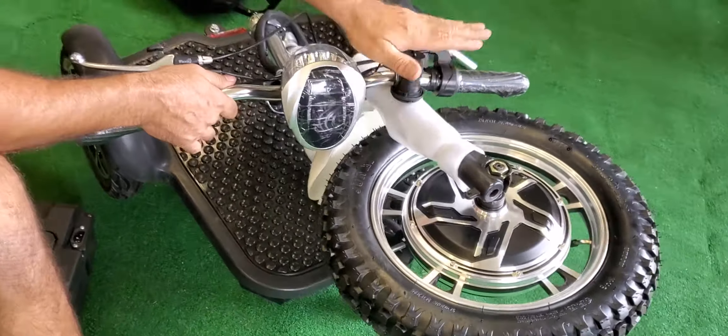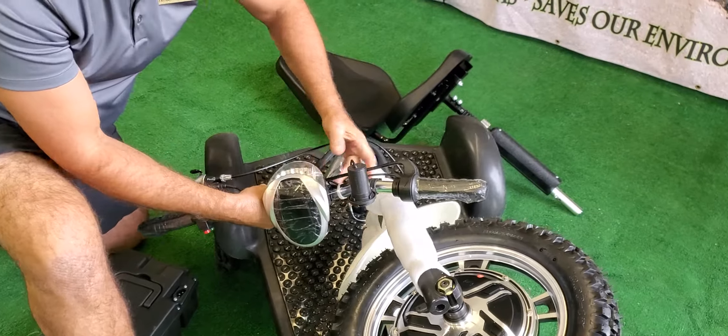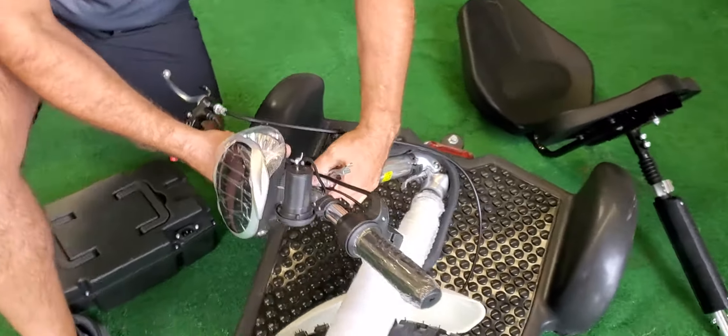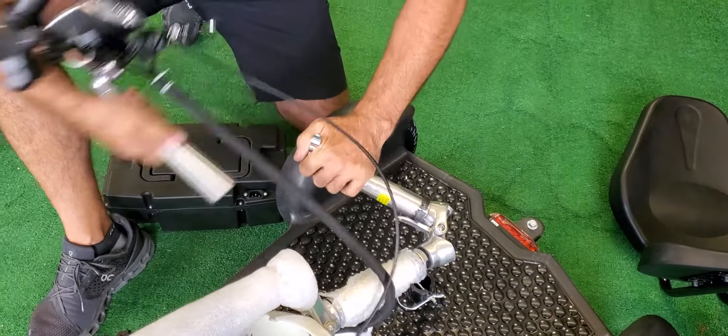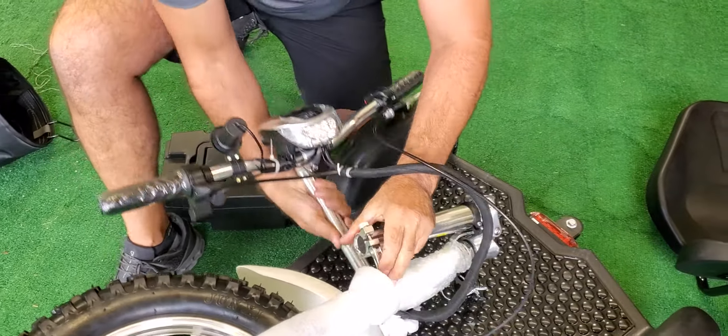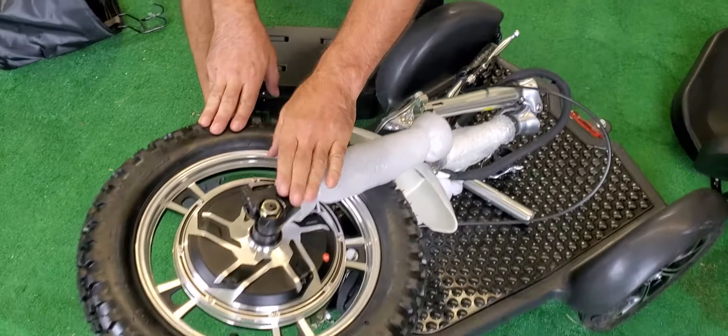To get a little bit more space, remove the handlebar. To do that, just loosen this quick release clasp right here and give that a good pull. Lay that down — your highest point right here is approximately 21 inches.